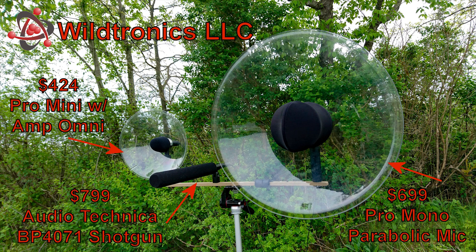The Wildtronics Pro-Mono parabolic microphone further increases the subject isolation, partly due to the larger reflector, but also due to its advanced design features that allow it to obtain better frequency response resulting in lifelike recordings. The Pro-Mono parabolic also has lower noise than the other two microphones.